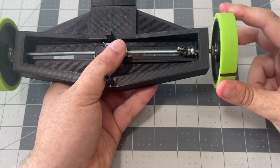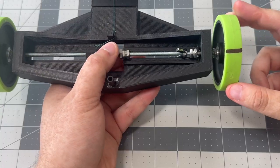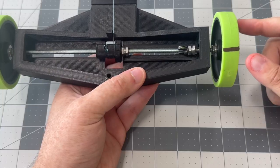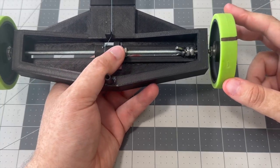Obviously, the larger that offset is between when the brake piece engages and when the wingnut engages will affect the degree of braking, or how fast your vehicle brakes.